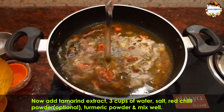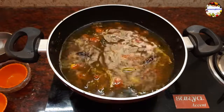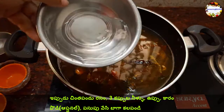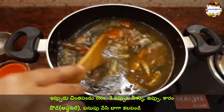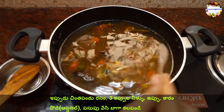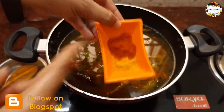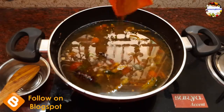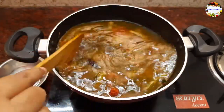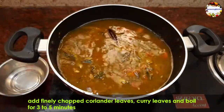Add 2 cups of water, adjusting the quantity as per your requirement. Add the required amount of salt, half a teaspoon of red chili powder or rasam powder, and 1/4 teaspoon of turmeric powder — as mentioned earlier, you can skip the red chili powder. Mix everything well, then add 2 teaspoons of finely chopped coriander leaves and 1 sprig of curry leaves.